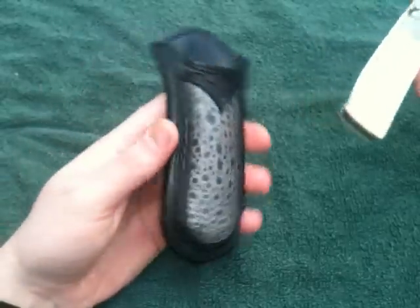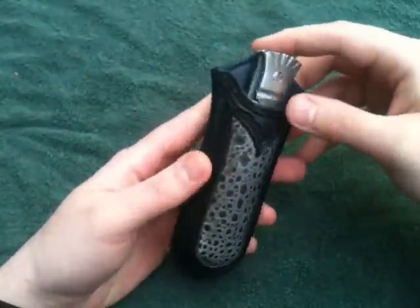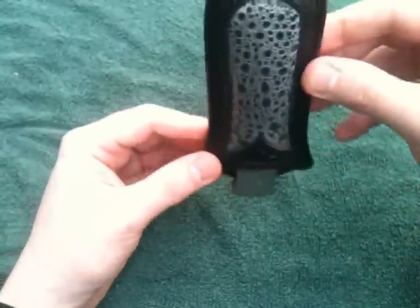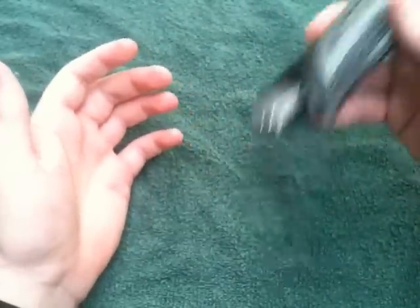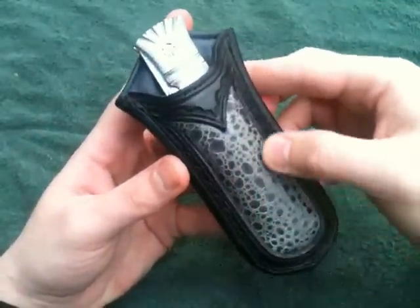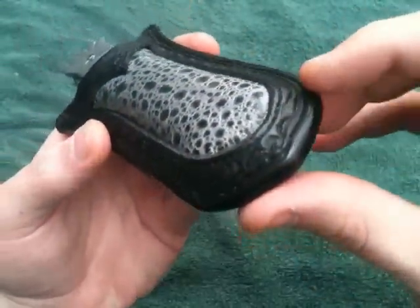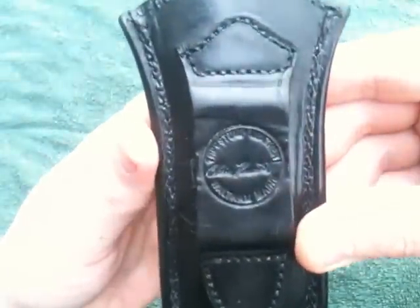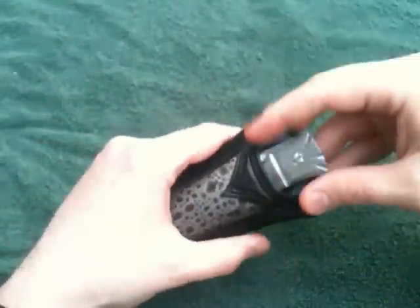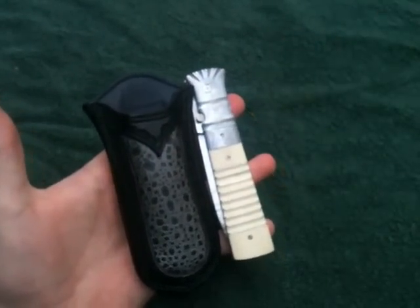The sheath sticks, which is actually good because you don't want the knife flying out the top - there's no button lock, so you want it to stick a little. It's a gray frog skin inlay, all hand tooled along the edge. He does great work - that's Chris Kravitz, he's in Maine. Thanks for checking it out, guys.